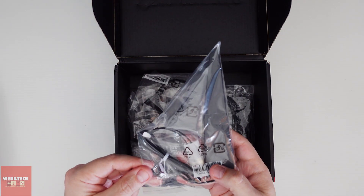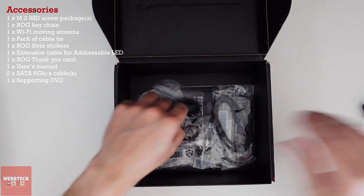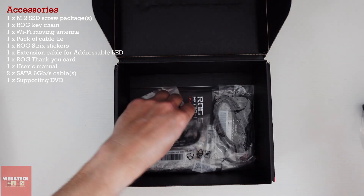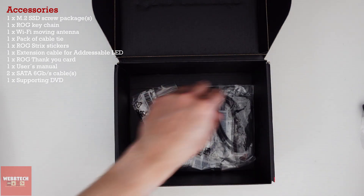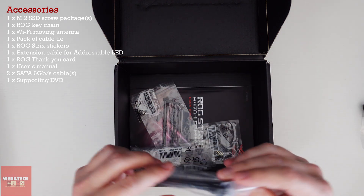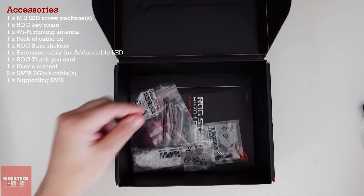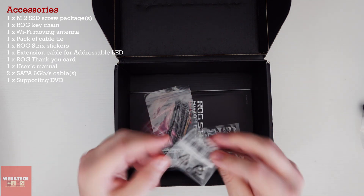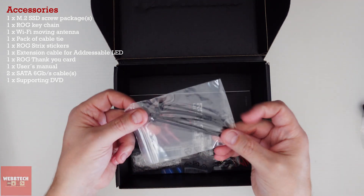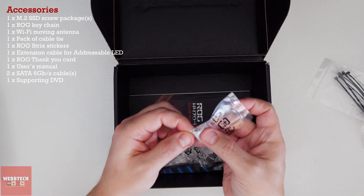In here we get the antennae — this is like a shark's fin, it's not what I actually prefer as I've mentioned in other videos. We've got an audio Type-C, some SATA cables, an RGB cable, a bracket for a fan, cable ties which are very handy, and then some M2 screws.